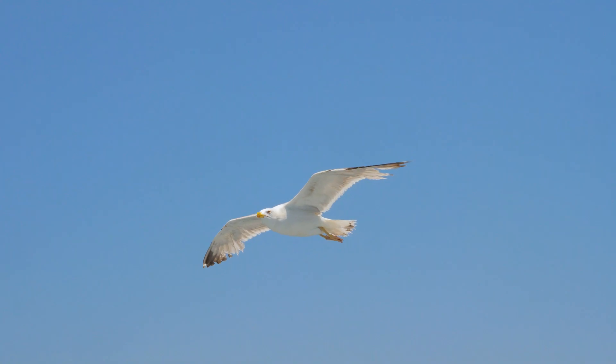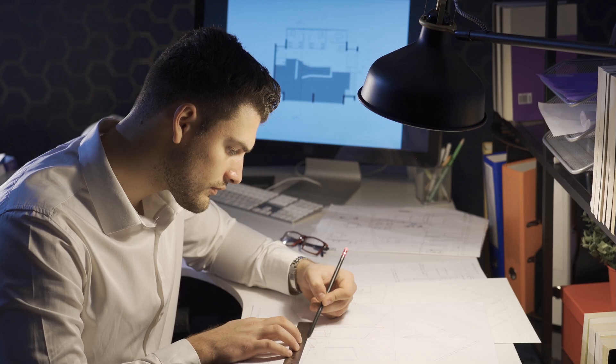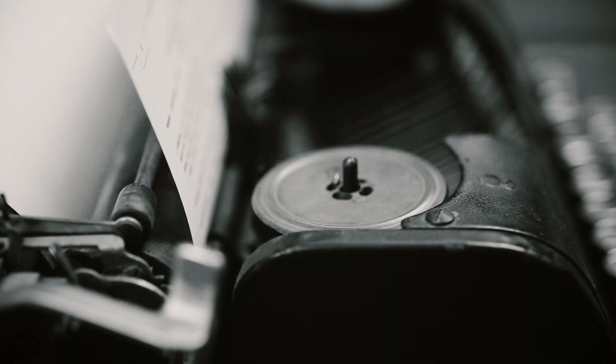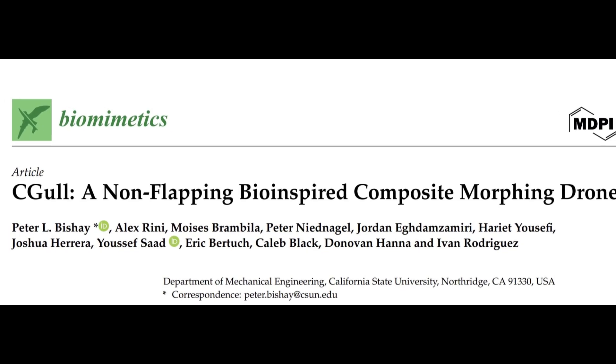Why can't they glide gracefully like birds? A group of innovative scientists thought the same and asked: can we design drones inspired by the natural flight of birds? So they came together and created an amazing research paper titled "Seagull, a non-flapping bio-inspired composite morphing drone."